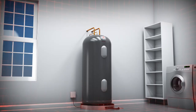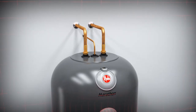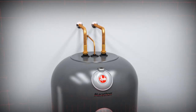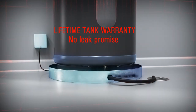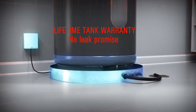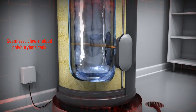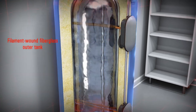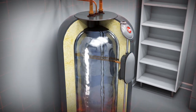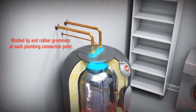So how does a Marathon water heater differ from a conventional model? The most notable difference is that the Marathon water heater comes with a manufacturer's lifetime tank warranty. This no-leak promise is made possible by Marathon's unique superior construction, including a seamless, blow molded polybutylene tank and a filament wound fiberglass outer tank that allow a Marathon water heater to withstand years of plumbing pressure, as well as the solvent nature of the water.